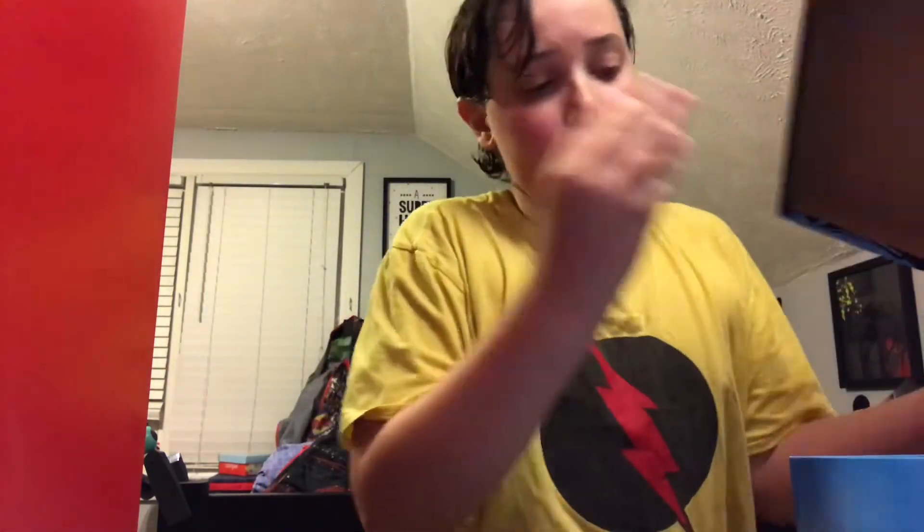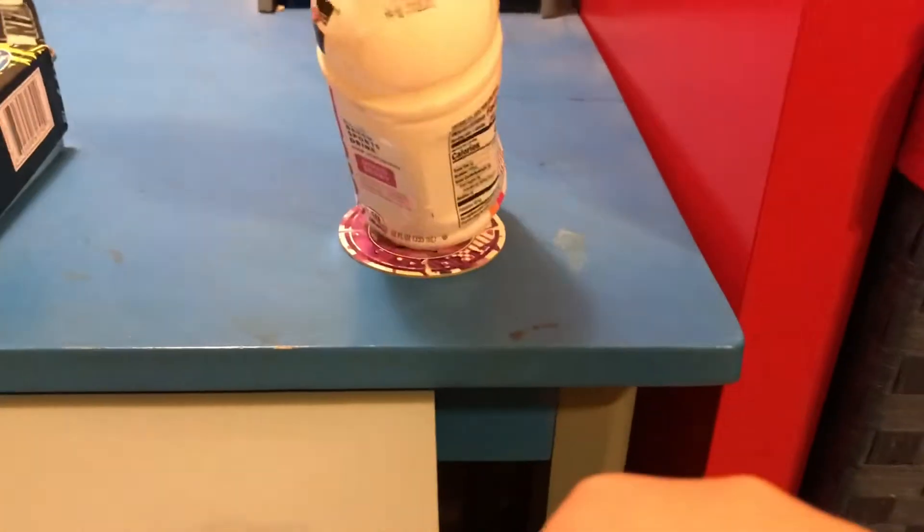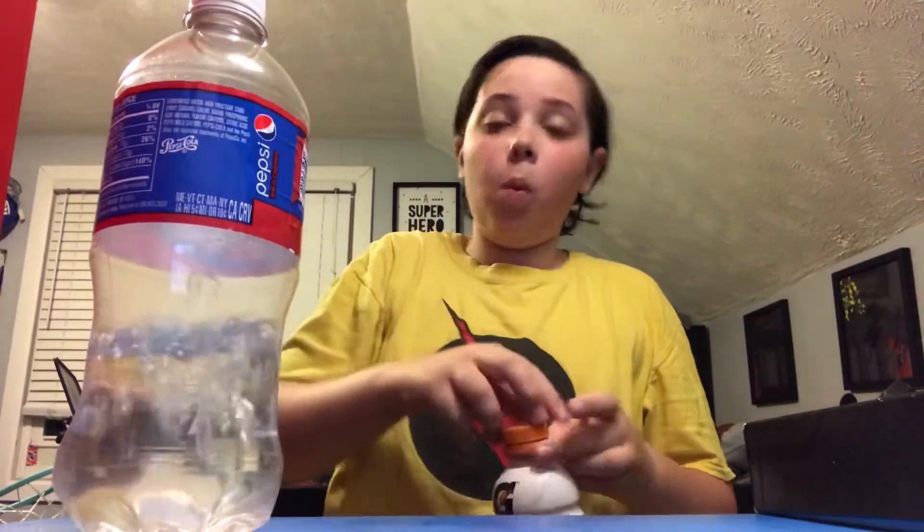So I have this flip game, which I did in my previous video. You can go watch that if you want. Target. Here's what we're going to do — I'm going to flip the bottle onto this target. So here we go. I'm going to flip one and then I'll flip another, and there we go!